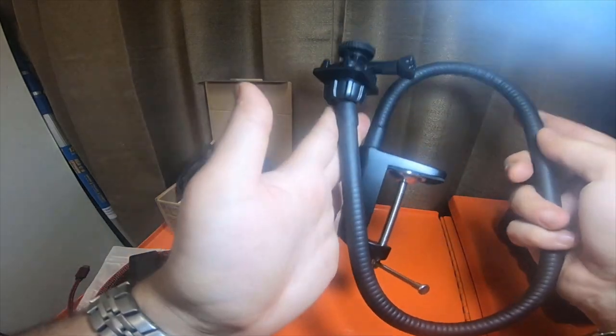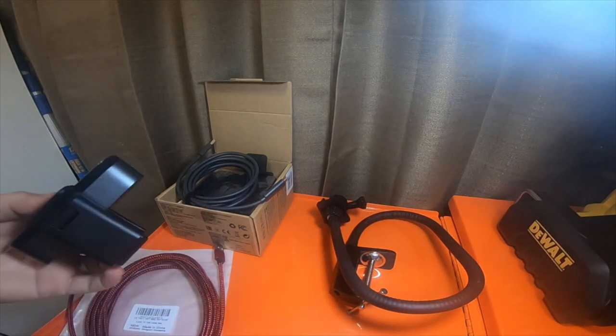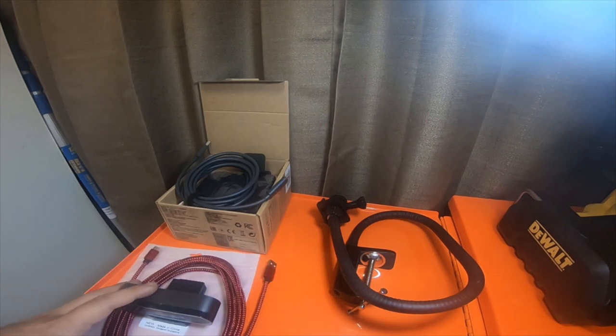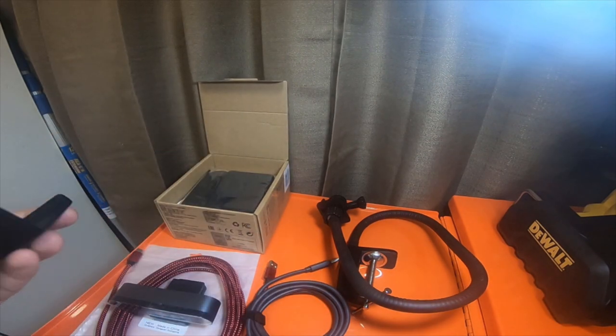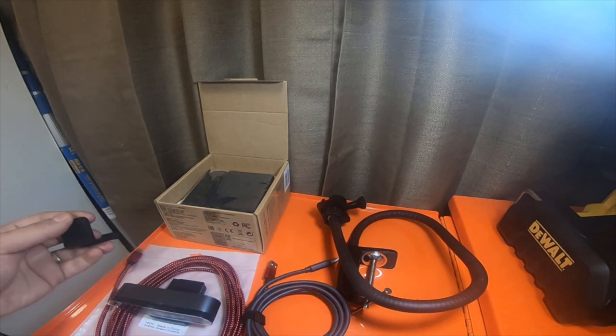That mount was 19 dollars — my bad on the earlier price. So that's everything I got from Amazon. I'll do a video about plugging the camera in and getting you a good setup shot. Thank you for watching — please like, comment, subscribe, hit the bell notification icon if you want to see future updates, and go check out my Amazon affiliate links. See you guys on the next video, peace.